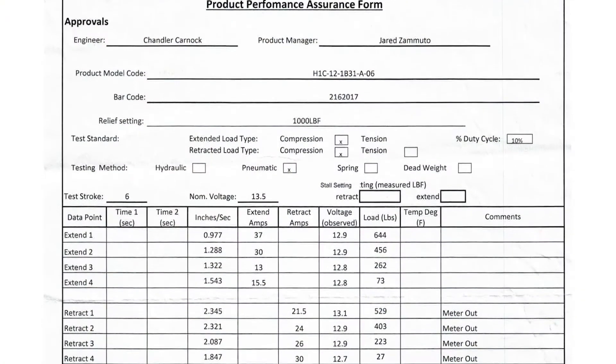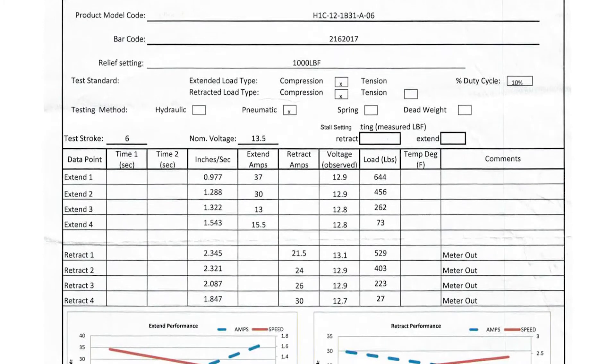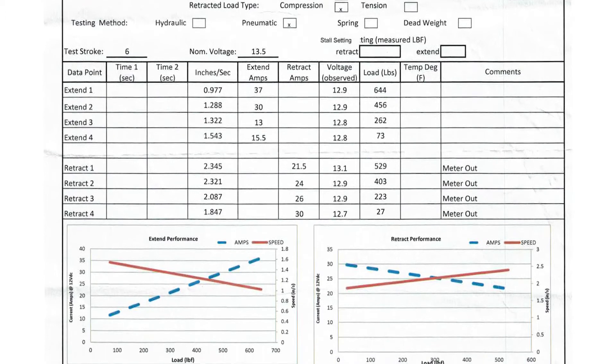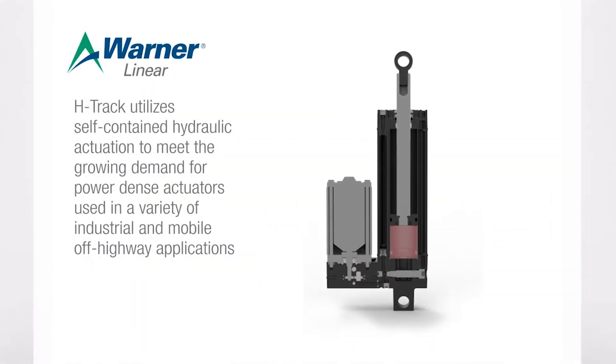It came complete with a detailed performance sheet. The H-Track is billed as an electric actuator with self-contained hydraulic actuation. It puts performance hydraulics in a compact setup for output force to 4,800 pounds, or 21,350 Newtons for metric types. The actuator also reaches speeds to 4 inches per second.